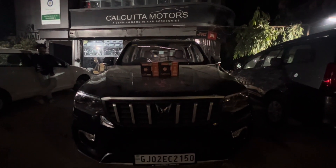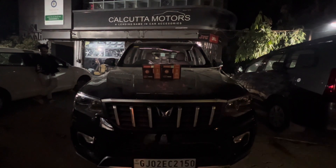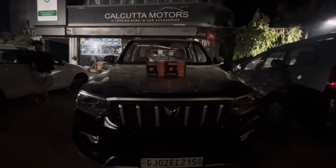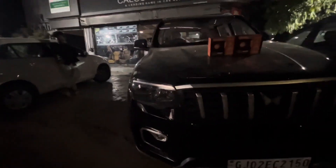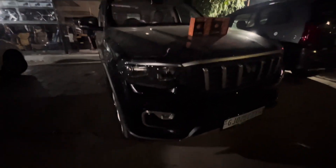Good evening, this is Parcha Calcutta Motors Ahmedabad — Scorpio Z6 modification video. We have done an LED headlamp upgrade, plug and play. I'll walk you through the throw of the light on a dark road, along with Mahindra genuine scorpio fog lamps.